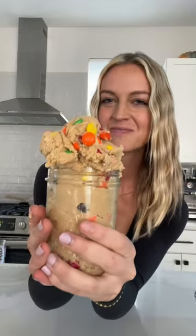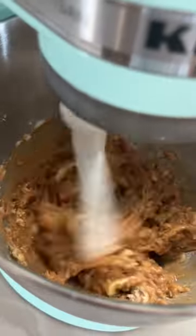Monster cookie edible cookie dough: butter, brown sugar, white sugar, peanut butter, a splash of vanilla, a little bit of salt, and milk. Heat-treated flour — just microwave it for about 40 seconds. I also made a playlist for these on my page.